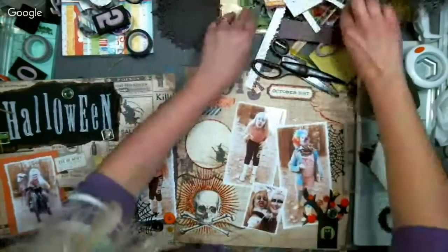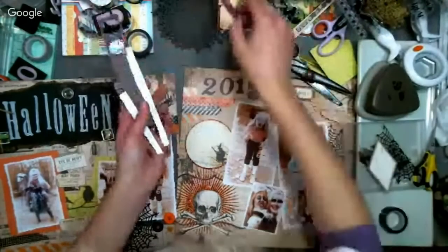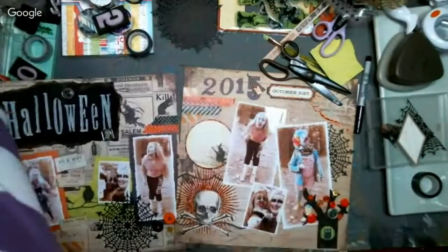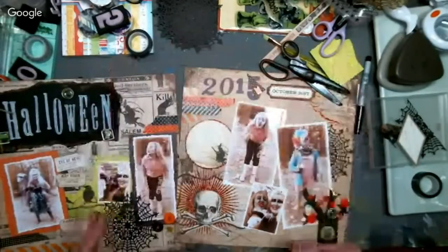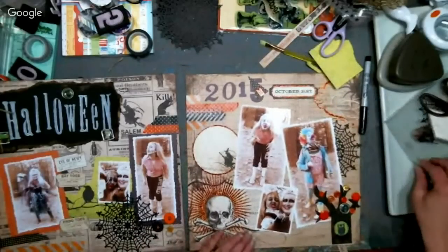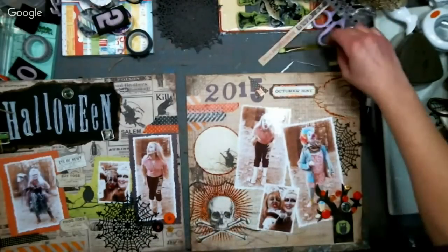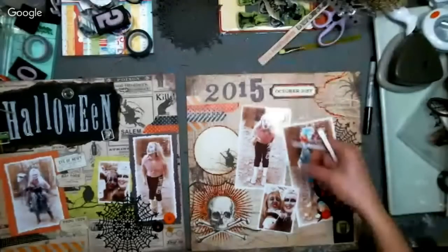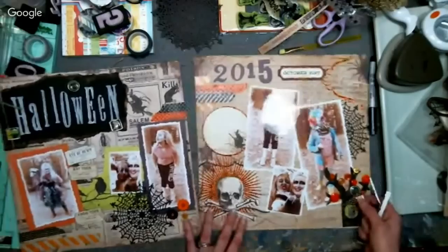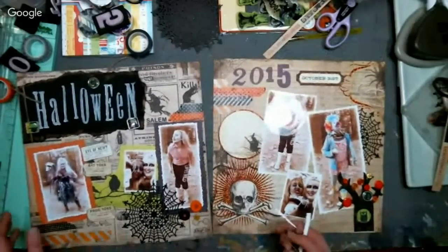Karen Robertson asks: have you done any pocket letters? I haven't — it looks kind of neat. They're done with baseball card page protectors, almost like Project Life except you do a whole page layout and then mail it off to somebody — you can fold them up to fit in an envelope. I like the concept but I need a reason to do it. Usually when I'm making something for a tutorial there's a reason, and I want to give people a reason why they might want to make it too.